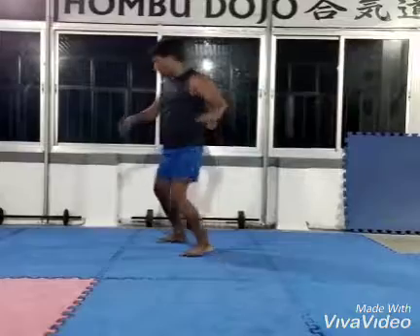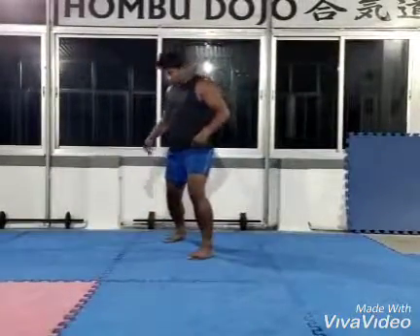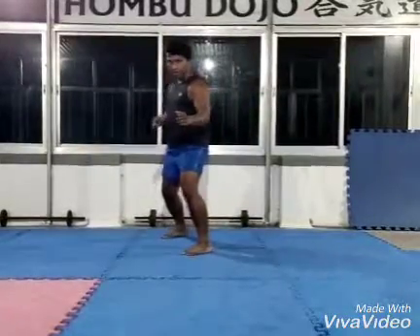From here, don't move your feet, and back. From this position, don't move your feet from this position, just, and back. So, in other way, you can do like this.